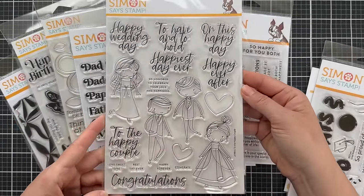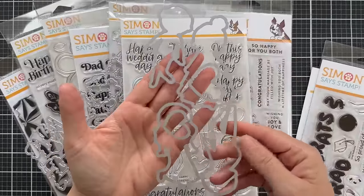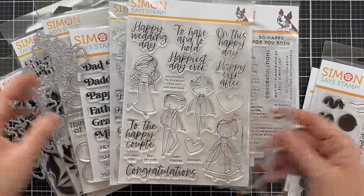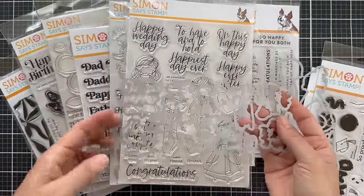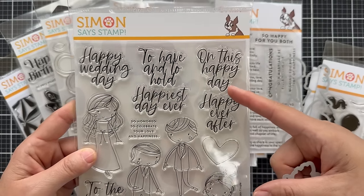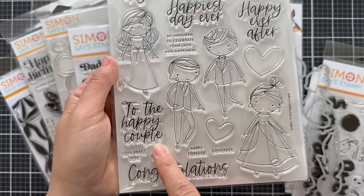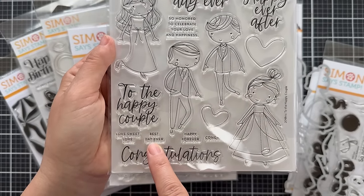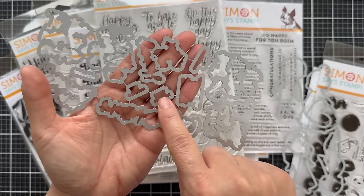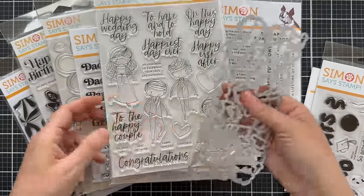Next up is To the Happy Couple. This is a larger wedding themed stamp set and there are two coordinating die sets. The first is called the To the Happy Couple die set, coordinating with the larger images — the groom or groomsmen and brides and bridesmaids. Then you have the To the Happy Couple Greetings die set, which coordinates with all the sentiments: 'happy wedding day,' 'on this happy day,' 'happiest day ever,' 'happy ever after,' 'so honored to celebrate your love and happiness,' 'to the happy couple,' 'love sweet love,' 'best day ever,' 'happy forever,' 'congrats,' and 'congratulations.' This greeting die cuts all the sentiments, even the small ones — a great companion for this wedding themed stamp set.